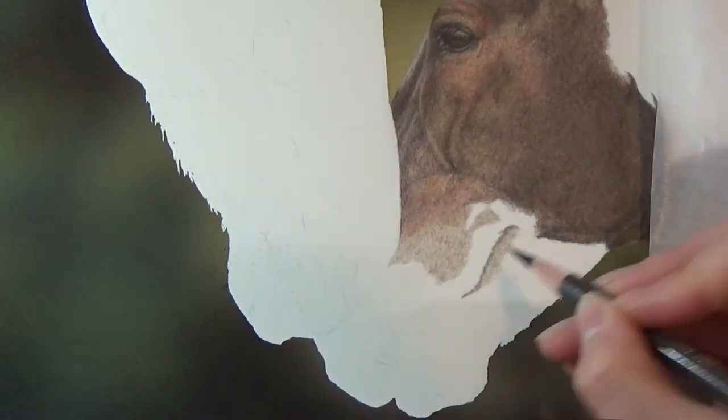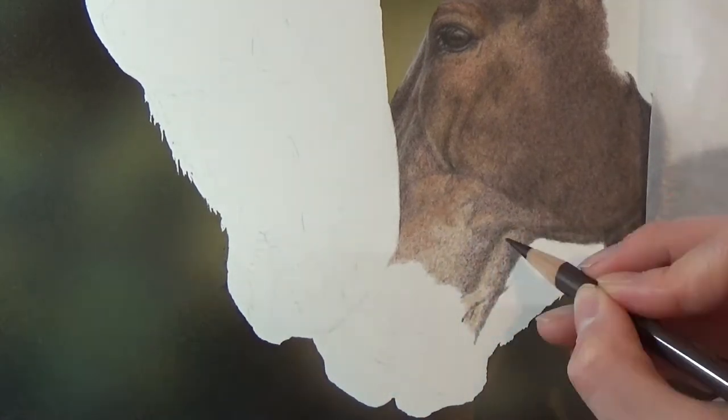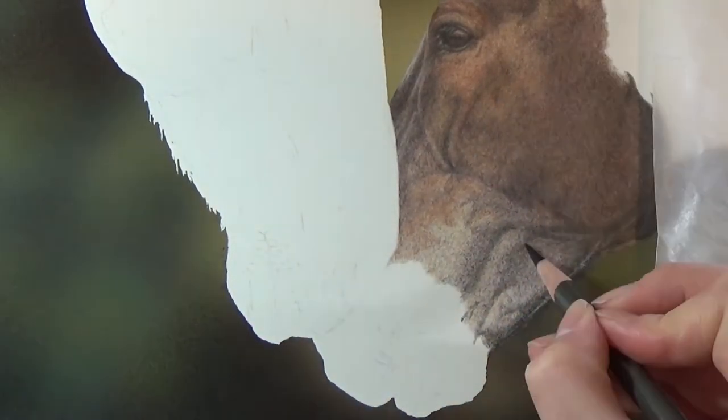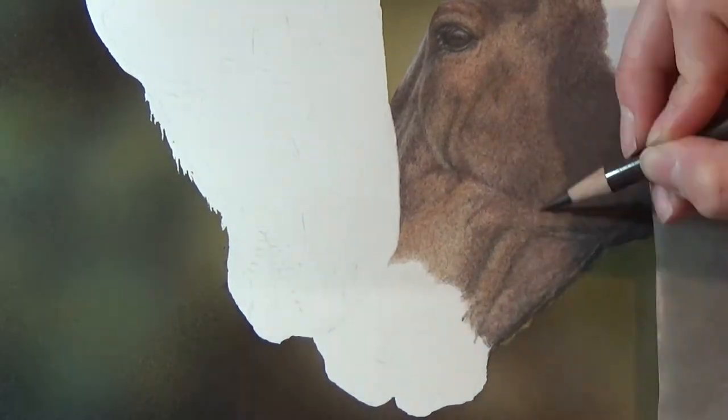For animals with longer fur, I'm generally careful to make sure the length and direction of my pencil strokes are correct to represent the fur accurately. Because these horses for the most part have very short hair, they look quite smooth. I'm mostly working in small ovals to keep a smooth look, with the longer sides of the ovals matching the hair direction. This helps make them look short-coated.